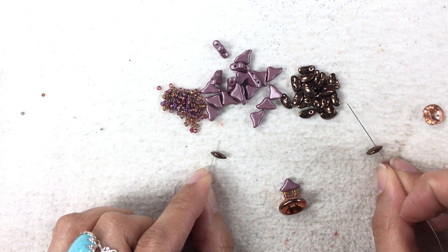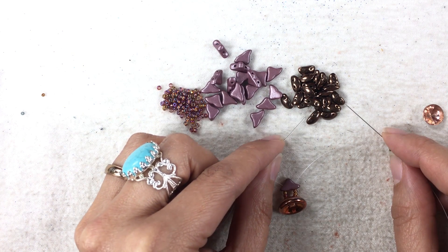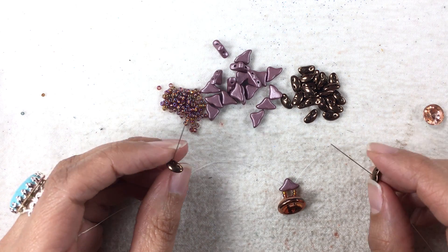On both of my needles. Now your Moby Duos have a flat side and a rounded side. You want to make sure that you pick up all your Moby Duos the same.